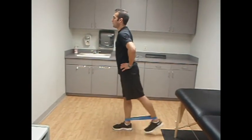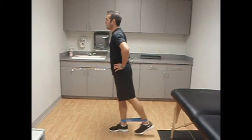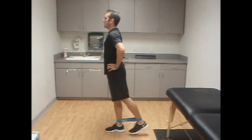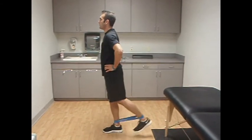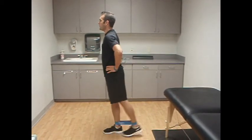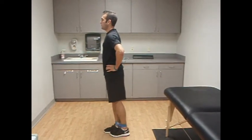Here we see Lucas doing a gluteal band exercise. You want to take a round small band and place it around the ankles. Stand upright with hands on hips and press one foot back to initiate tension on the glutes and hamstrings. This exercise is another strength exercise to increase strength and power in the glute and hamstring complex.